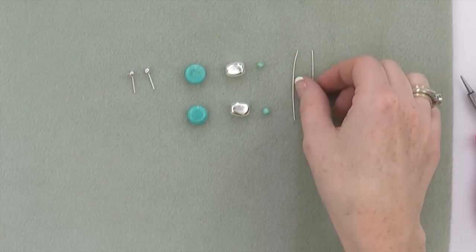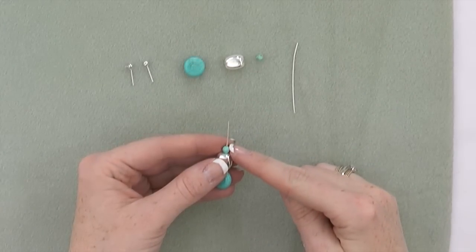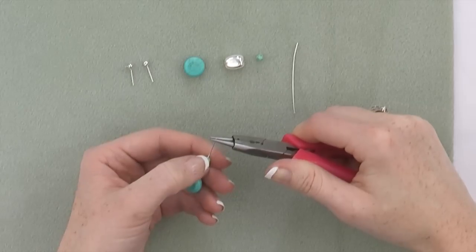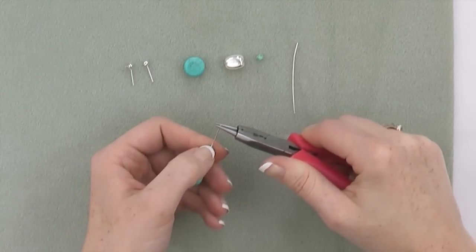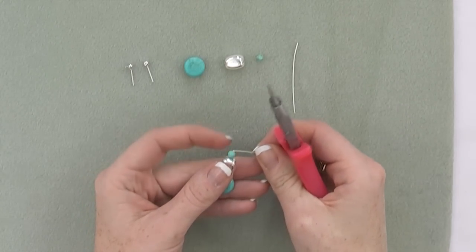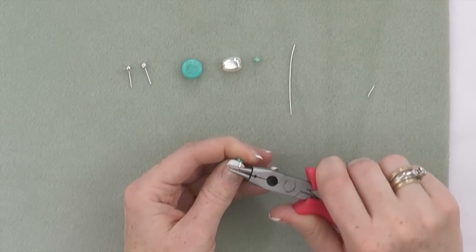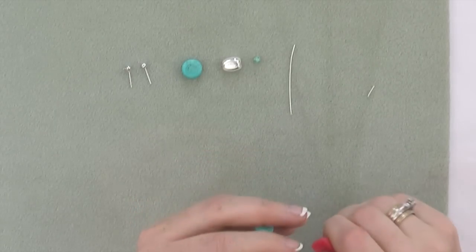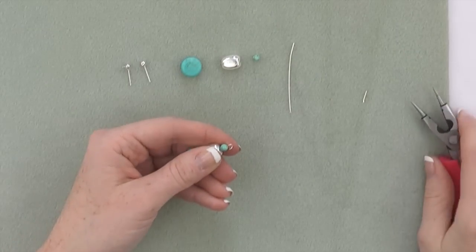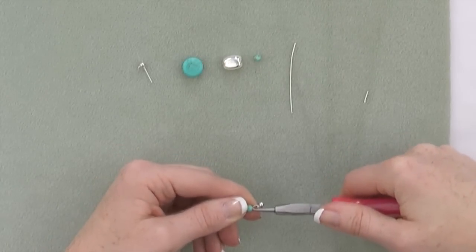Now we're going to create our earrings. Start by stringing your beads on a head pin. Create a simple loop above the top bead. To create a simple loop, place your thumb at the top of the bead against the pin holding the bead down, and pull the wire across the top of your thumb. This will create a nice 90 degree angle. Trim your wire. Place the tip of your wire back into your 4-in-1 tool and roll the wire. To attach the earring to an ear post, simply twist open the loop, string an ear post, and swing the loop closed again.